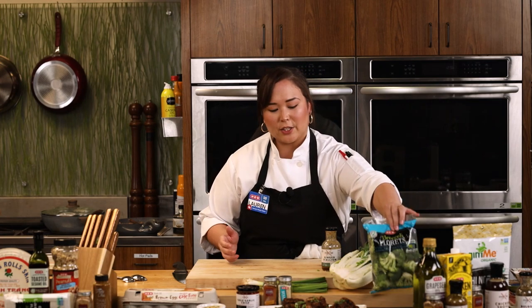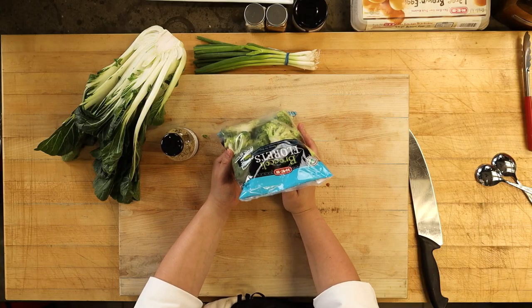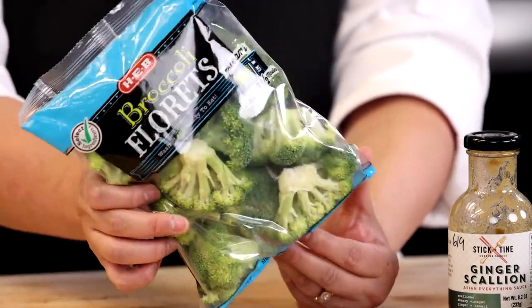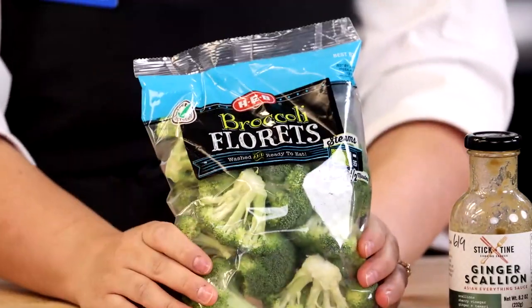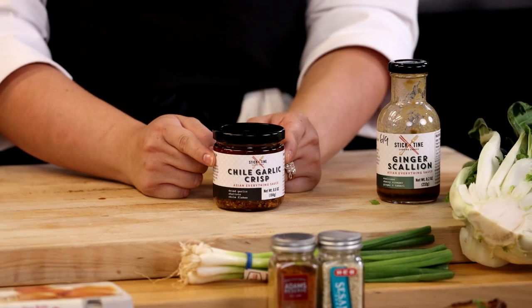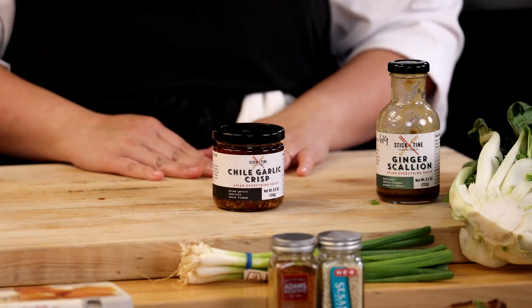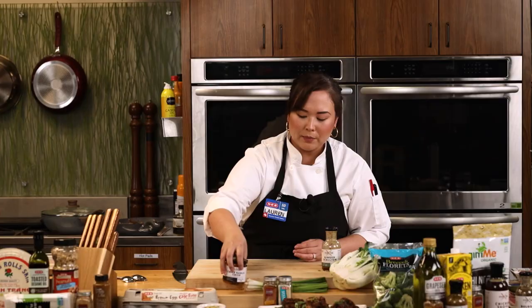Next we're going to be doing a super easy, healthy, light side dish. To make it even easier, we're going to be using our HEB ready-to-go broccoli — washed, cut, already a great option. You can even steam these in the bag, but we're going to do something a little bit better today with our new chili crisp with garlic. Don't let the chili part scare you — it's not spicy. It's a toasted pepper oil with a little bit of fried garlic and fried shallot in there, so it has a great texture as well.